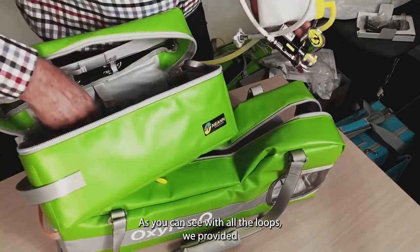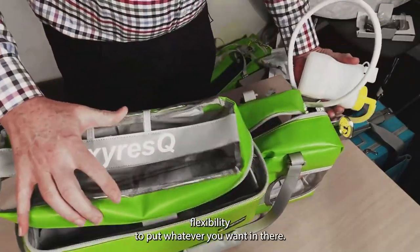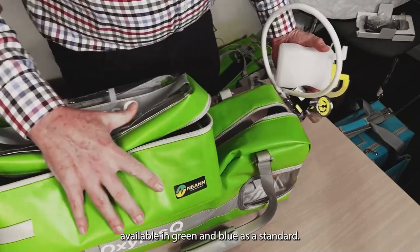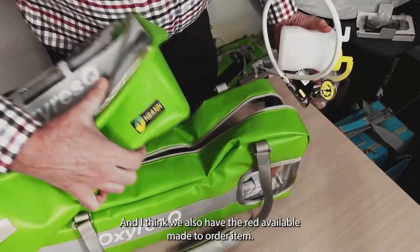That's a quick run-through of the Oxy Rescue — probably one of our most popular bags, available in green and blue as standard, and I think we also have red available as a made-to-order item.